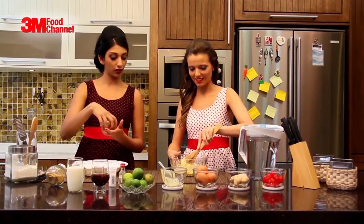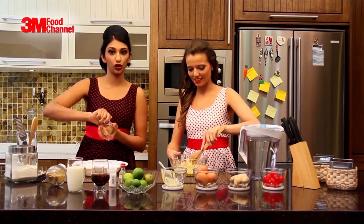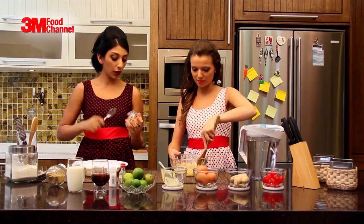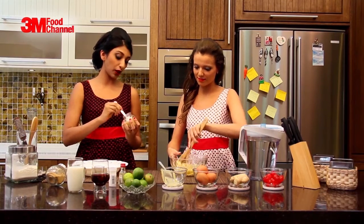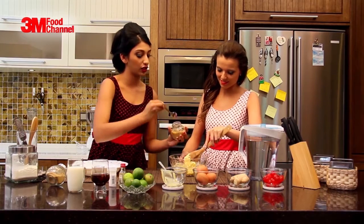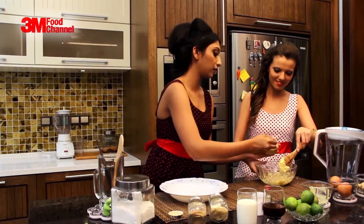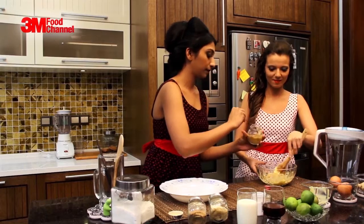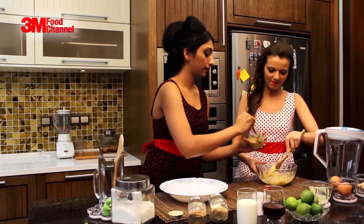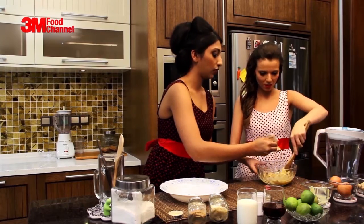Now that the butter is all mixed up, it's time to add the brown sugar. Why are we using brown sugar? Well, the reason is because brown sugar goes really well with spice cakes. It has that really nice, rich brown color. Plus, it's healthier than white sugar. So we just add about half a cup.